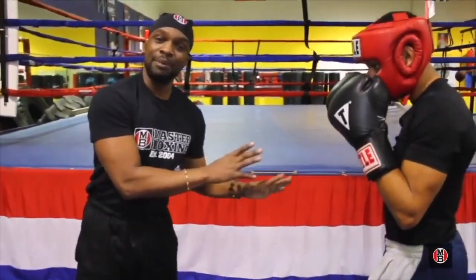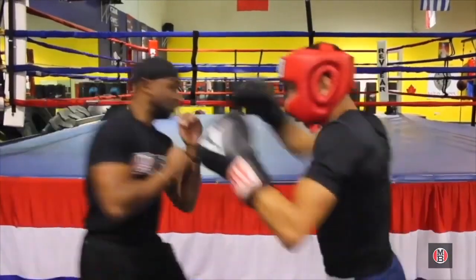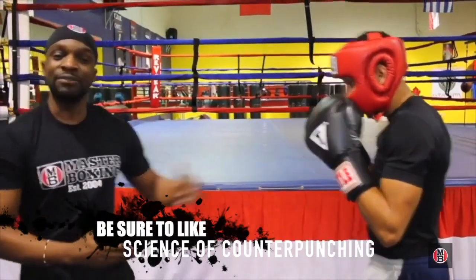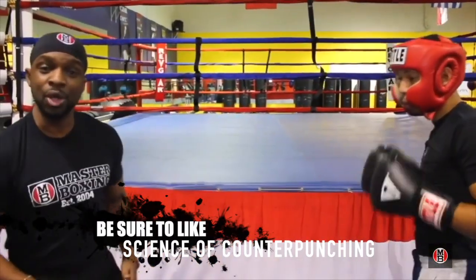Now this is your outside boxing cachet. Ready? You're going to go catch, slip out, catch here, pop, pop — and you can switch the combinations up if the guy keeps trying it over and over again.